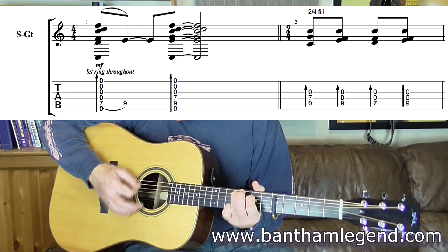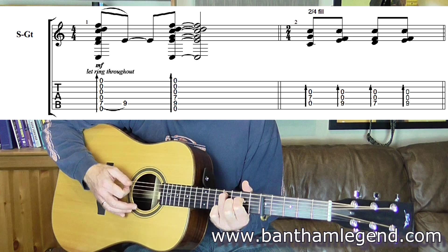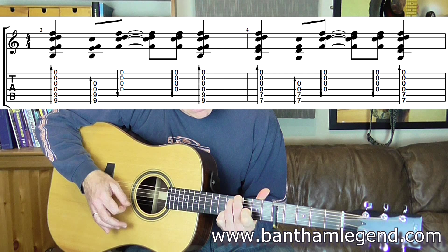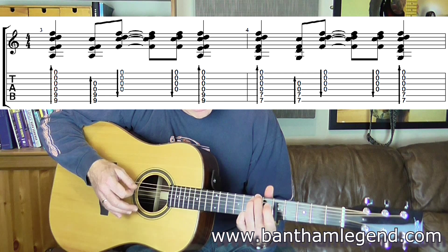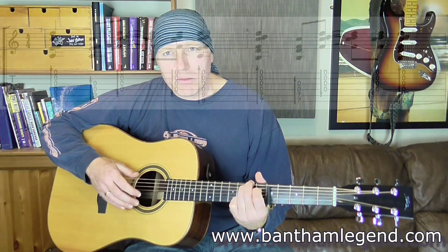Ring finger back on, down to the index finger on the fifth string second fret and back up to fourth fret, and then middle finger on to the sixth string fourth fret above capo. So: fifth string second fret, hammer to the fourth, then bring that index finger down to the second fret fourth string, ring finger off, back on, second fret, fourth fret, and then two fingers on the fourth fret fifth and sixth strings, down to the second fret same two strings. The second time around it's four strums for that.